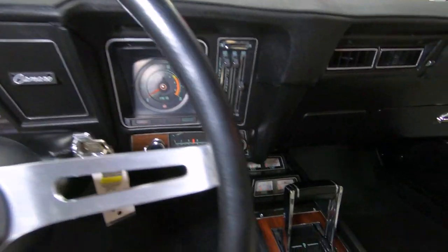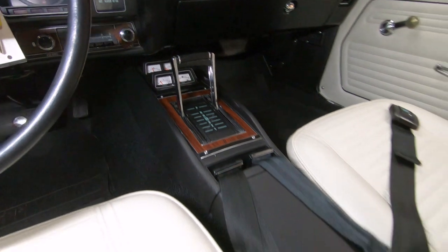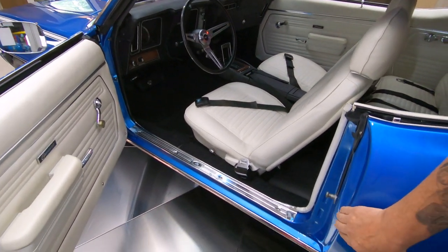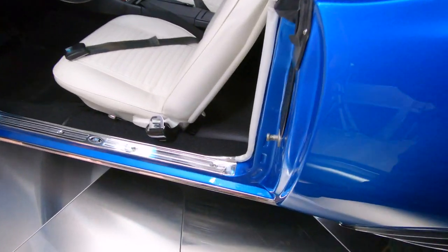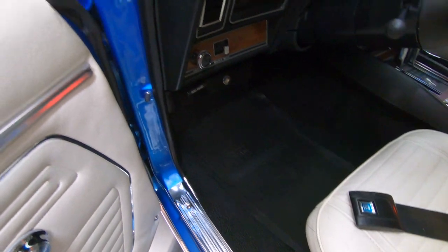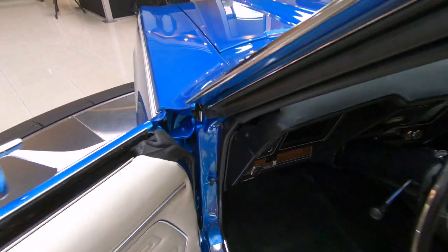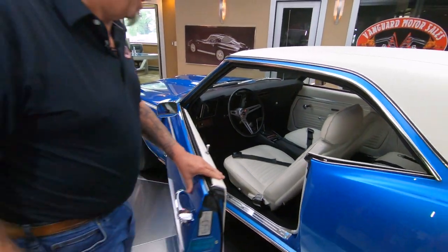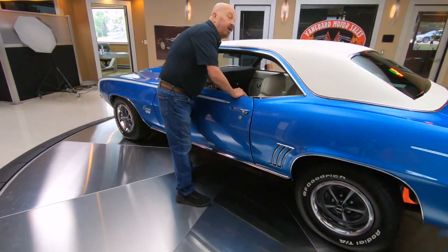It's got the gauges down there on the console looking good. Just everything about this car — you can see the finish in all the door jams is also nice and clean. That's probably one of the first things we look at on every car to check the quality. Anybody that spends the time to do a door jam like that, you know the rest of the car's done well.